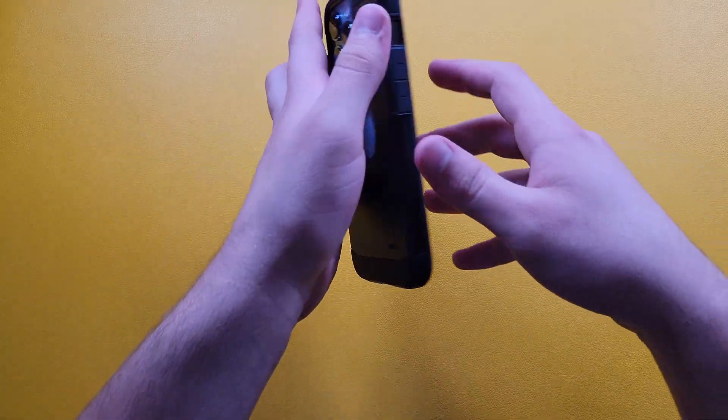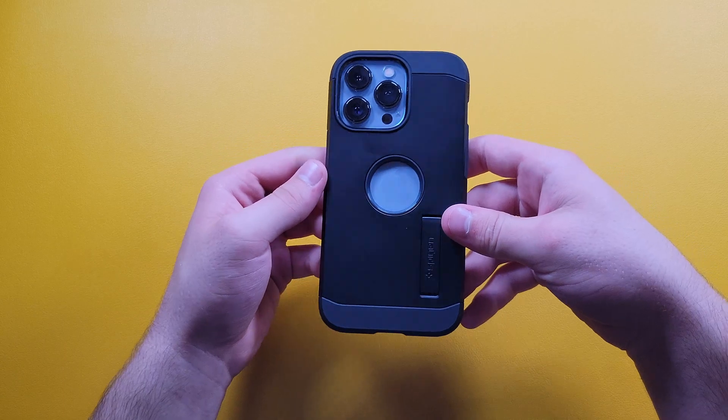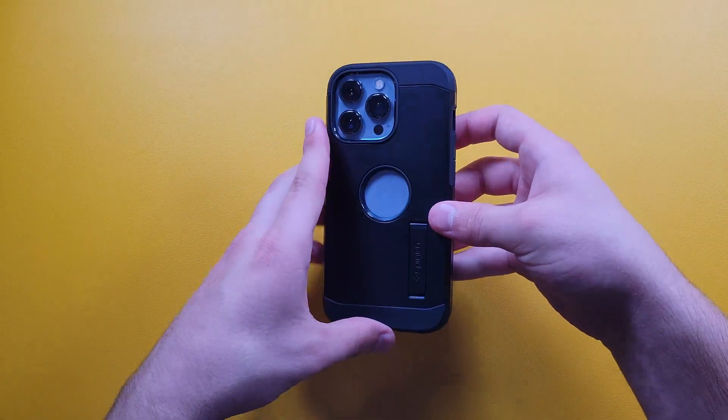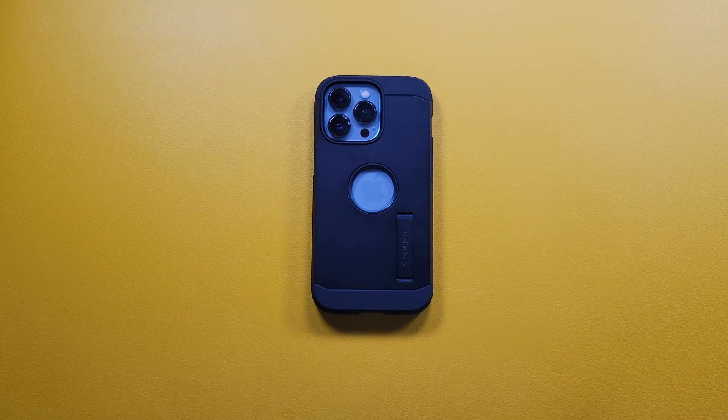Let me wipe the screen off so it doesn't look dusty. Here we have our Tough Armor case — it fits on really nice, everything is really functional, the buttons work really nice, and overall it's just Spigen's case that will do everything for you and protect your phone. This is the best case if you're only looking for protection from a Spigen case.